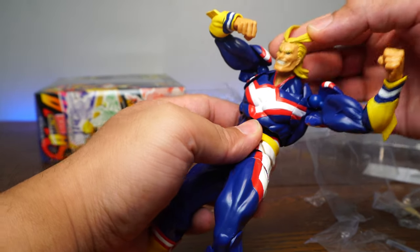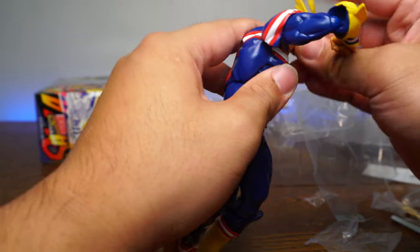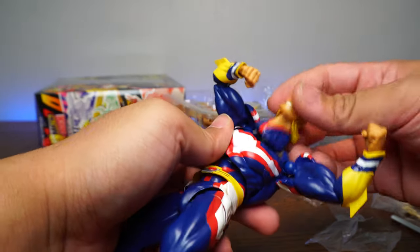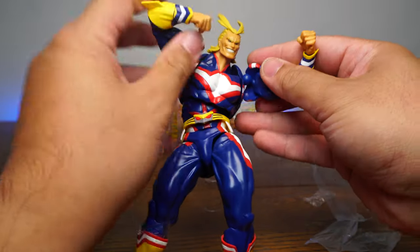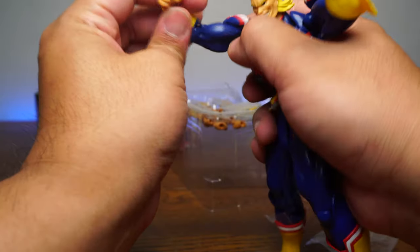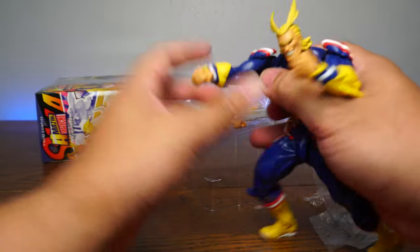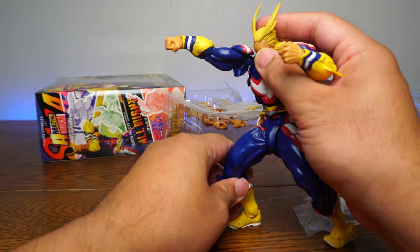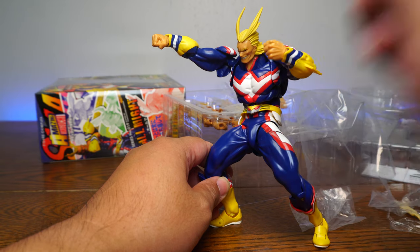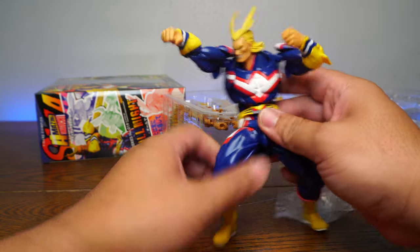Looking at the neck, there appear to be two points of articulation — one at the bottom base and one at the top — with lots of head movement. You can easily pop that back in if it comes loose. He has a side kick, a front kick, can almost do the splits, and can hug you — because he's a good dad. The shoulder joints just are what they are, but you can really ignore it considering how much range of motion he has overall.